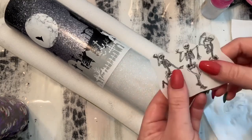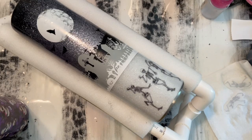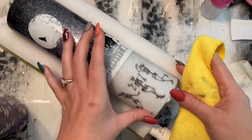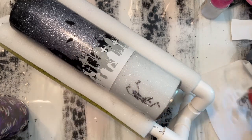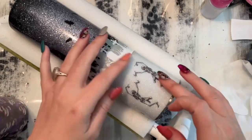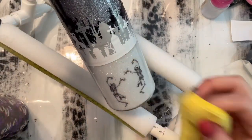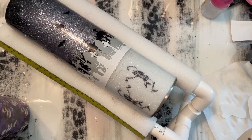I am going to wet my tumbler, and once the skeletons start to release from the backing you can slide them onto your tumbler. I like to use a microfiber towel and push any water that may be trapped out from underneath the water slide, make sure it's good and dry, then turn it and place the next skeleton. I had a little bit more room so I am going to cut out a few more of these skeletons. I think these dancing skeletons are hilarious — I love skulls and skeletons and when they dance they just make me laugh.